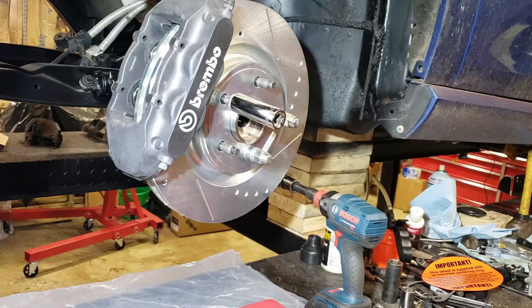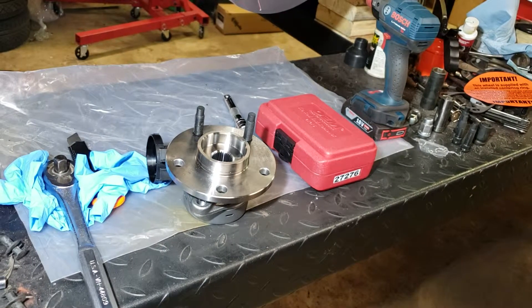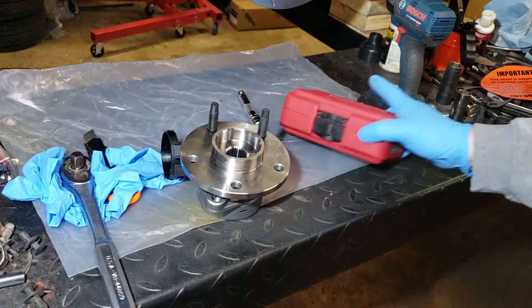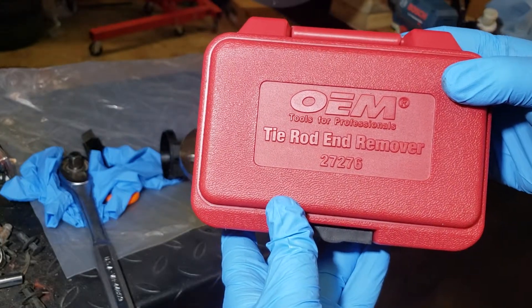I was trying to find a way to take the studs out of this wheel bearing, because I'm going to go with five millimeter spacers and get some studs that are just a little longer. Instead of hammering or doing other things, I thought there's got to be a tool made specifically for this, or something close enough to work. I found this OEM tool — it's a tie rod end remover, number 27276.